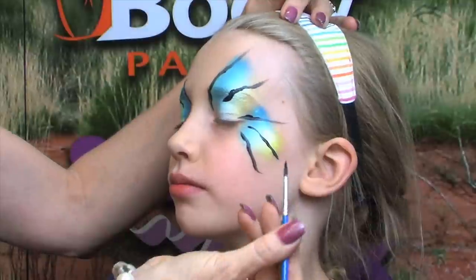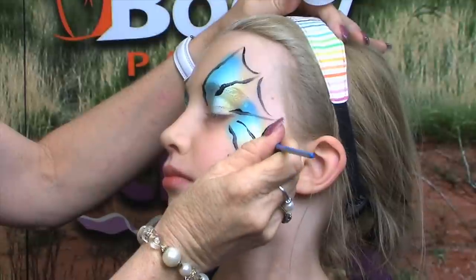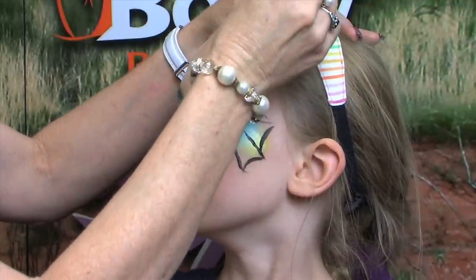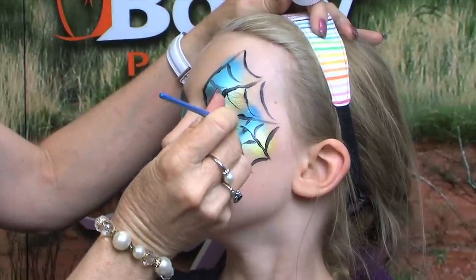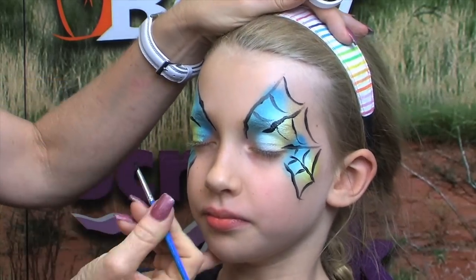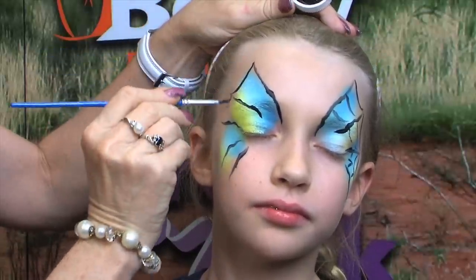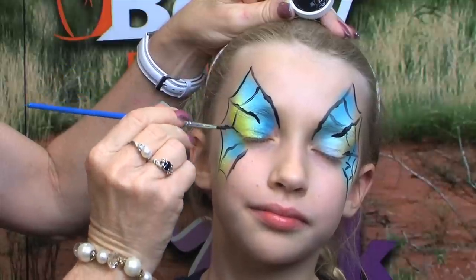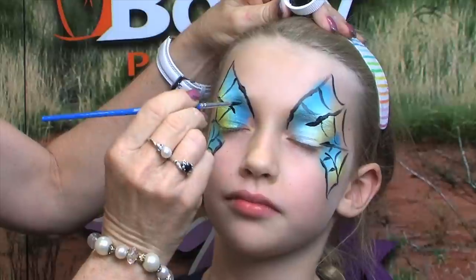To make it look like a cobweb, using the tip of the round brush, we're going to just come in like this from the outer edge. And same on the other side — just turn your head slightly, Sophie. Just coming in between those lines that you've already painted. And very quickly, you can see our cobweb starting to form on our little witch.